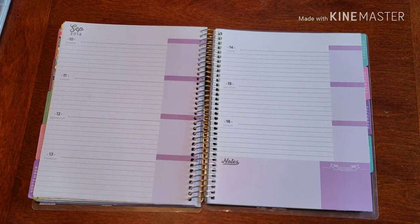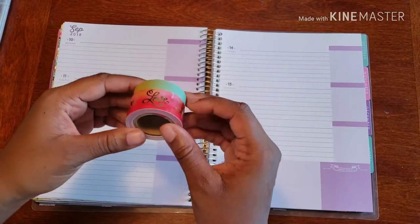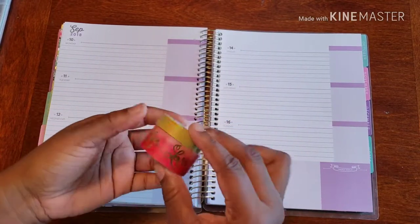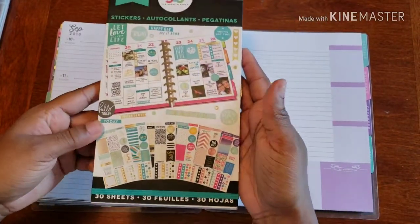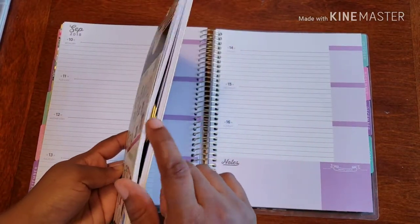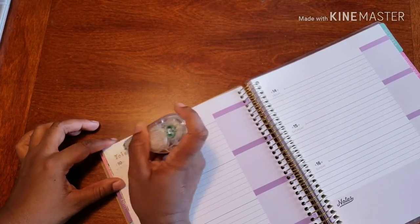So here we are and we are ready to go. Here's the washi I'm going to be using today — I don't even know when I bought this, but I thought it was kind of cool. I've never ever used either of these washi, so it is time to definitely change that. I have my stickers — I call them the color story stickers — ready to go, and my page is marked up with what I wanted to use.